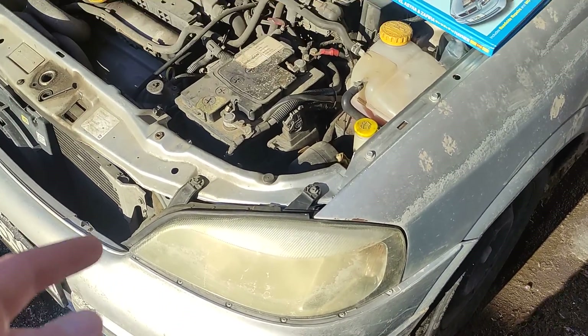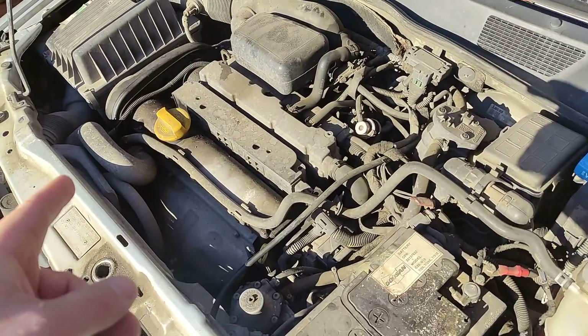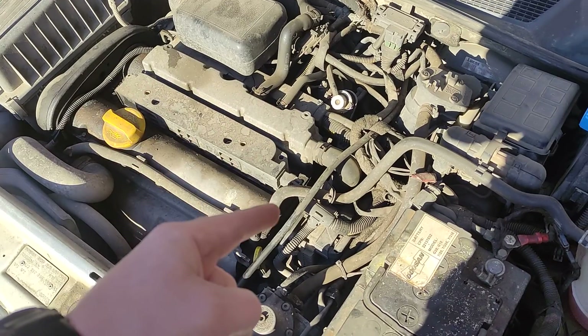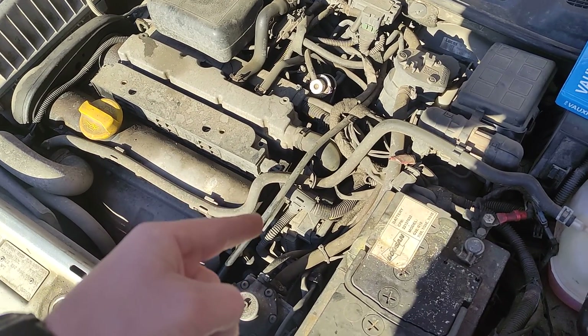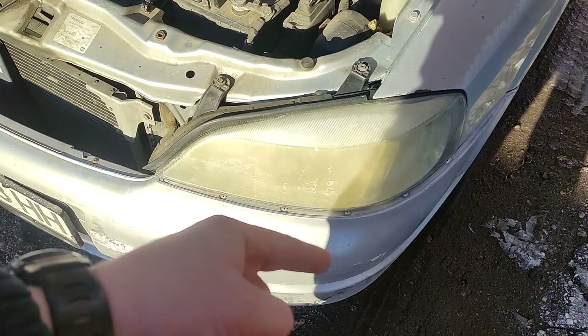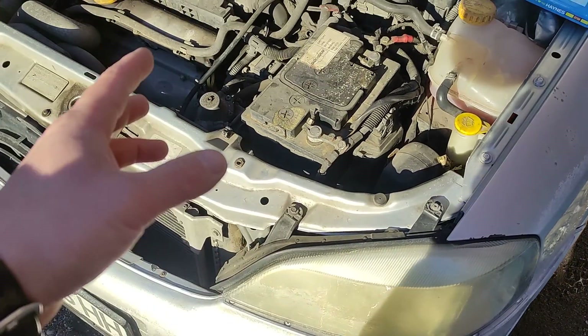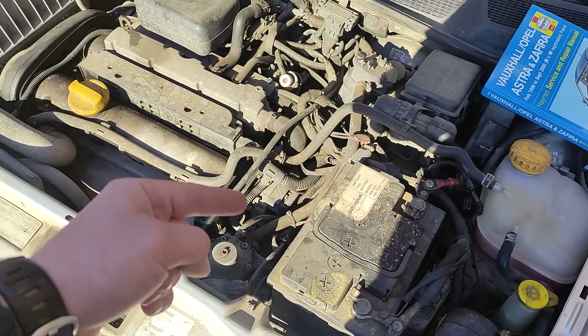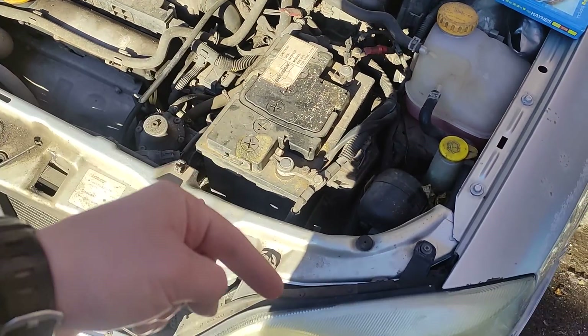But something that I completely missed is that the coolant sensor is sending information to the computer, and then the computer is sending information to the module. So somewhere there is a fault - it could be between the sensor and the computer, or between the computer and the module.